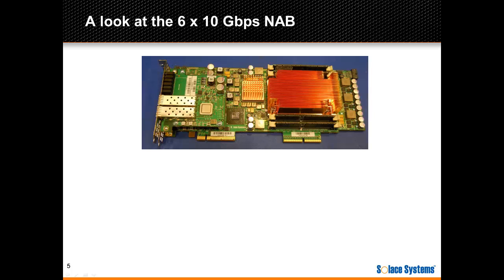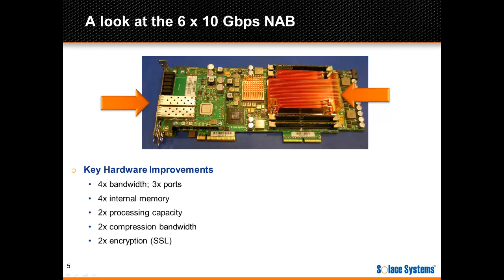Let's look at the actual card. On the left, you can see the 10 gig interfaces — two are visible in the picture, and the other four are below the daughter card. The network processor is on the right with a heatsink, and this is the component that does all the Ethernet, IP, TCP, SSL compression, and messaging I/O. When compared to the 2x10 gig card, this new card has 4x the bandwidth, with 3x the number of ports, 4x internal memory, 2x the processing capacity, and 2x the compression and encryption acceleration in hardware.